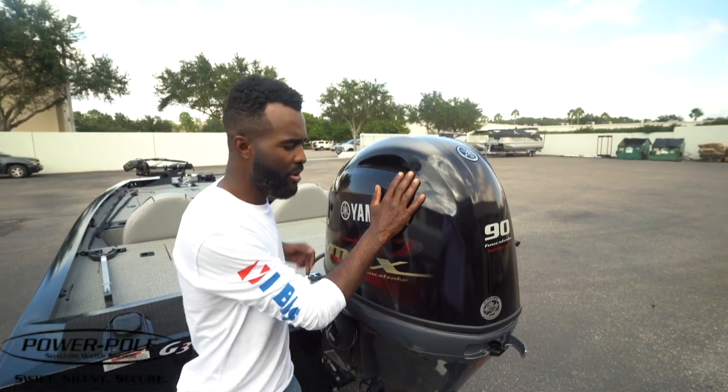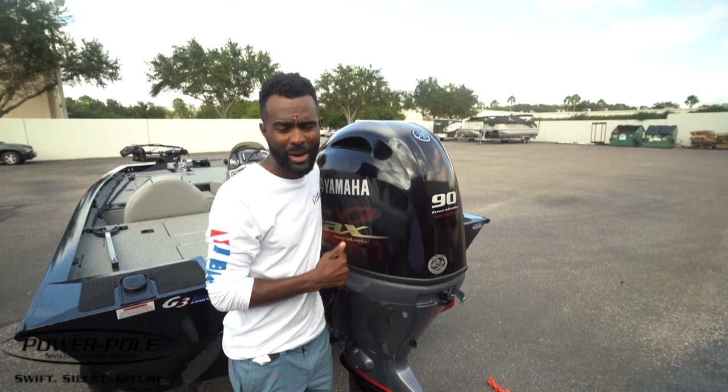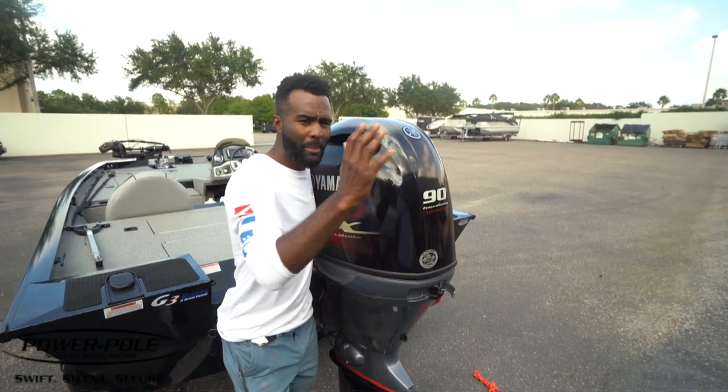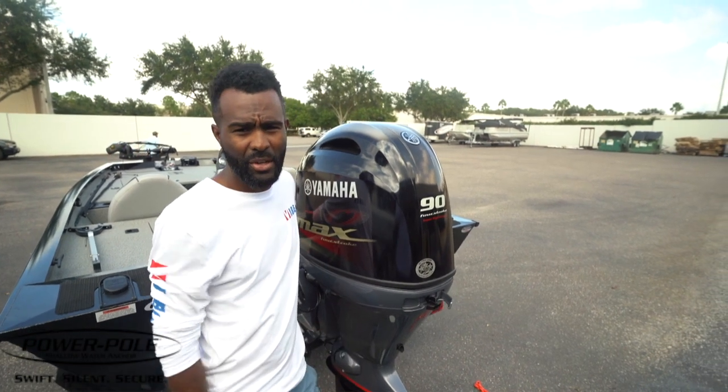Hey folks, today I got my rig out here at Power Pole. We're actually going to do an install video of poles on my G3. My buddy Joe here at Power Pole is going to help me. If you do this job right, you'll never have to touch it again.